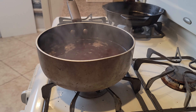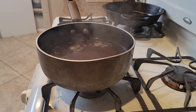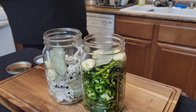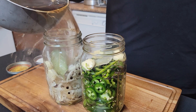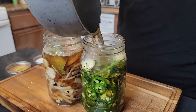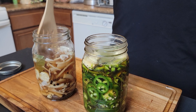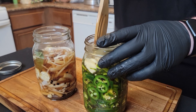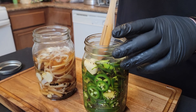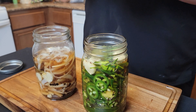Now we take our super hot liquid and pour it right over the veggies. Let's make a mess — Chaos Kitchen, that's what I'm talking about! Take a spoon and push everything down to make sure it's all submerged.